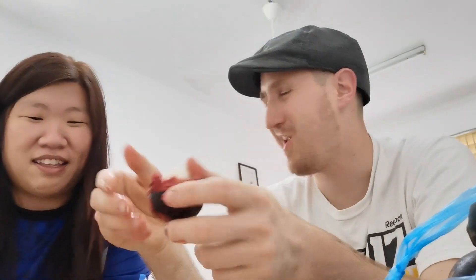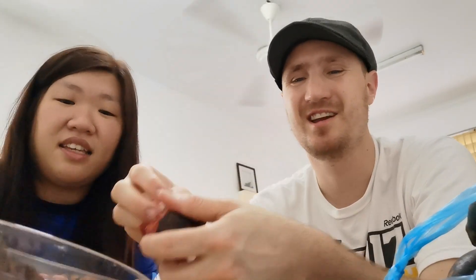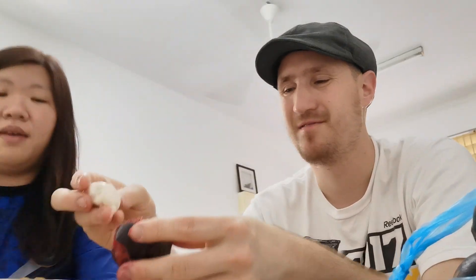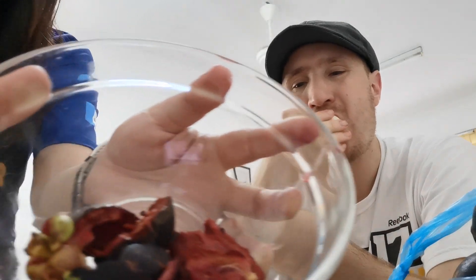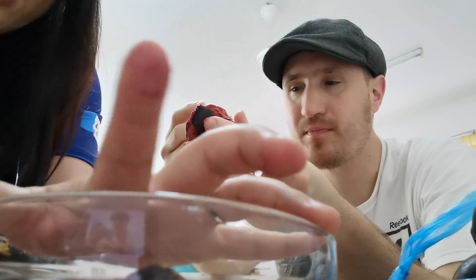I think durian smells good, but most people think it smells bad. Here's the shell — and you can see my hands already got some of the purple dye.